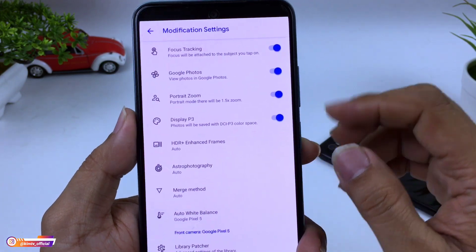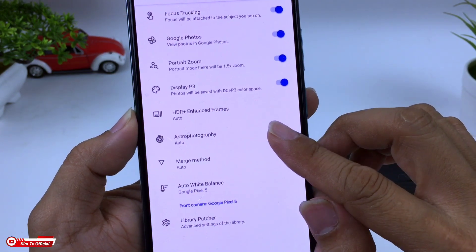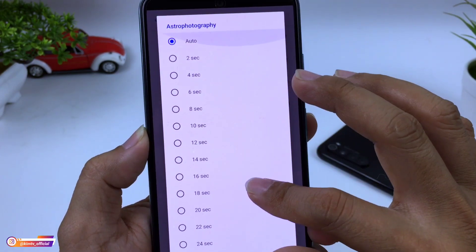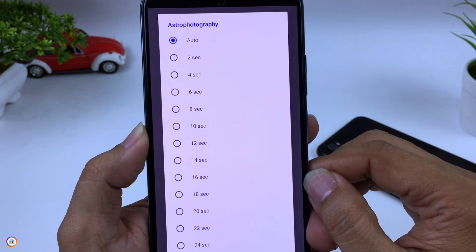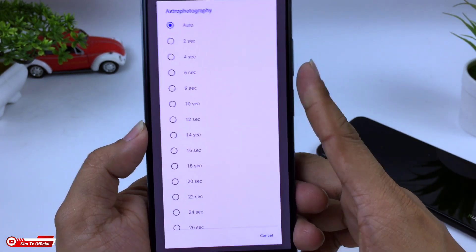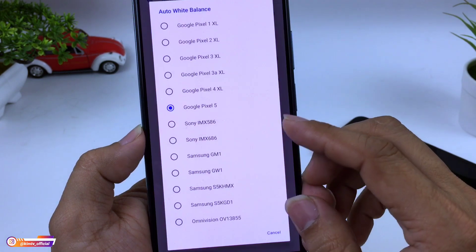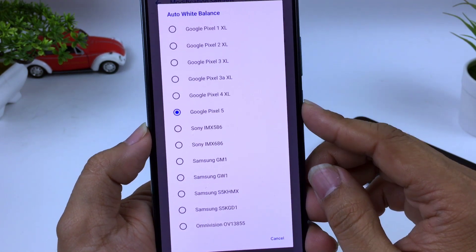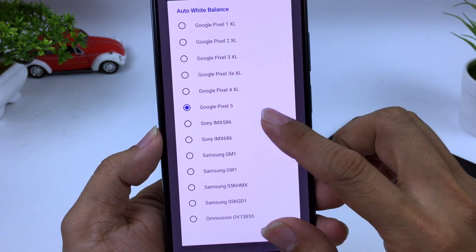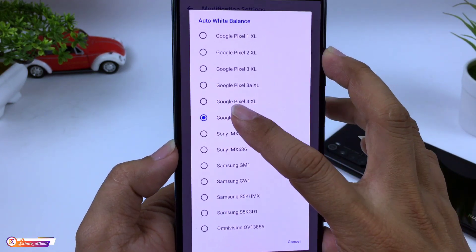Di Modification Setting, untuk empat opsi di atas dicentang semuanya. Kemudian di bagian Astro Fotografi, saya pakai auto. Jika kalian mengalami hasil mode astro nya blank hitam, bisa setting di maksimal 8 second. Tapi kalau aman, pilih saja auto. Di bagian AWB atau Automatic White Balance, standarnya ada di Google Pixel 5. Kalau warnanya kurang pas, bisa disesuaikan dengan lensa yang dipakai. Disini saya pakai standar Google Pixel 5.